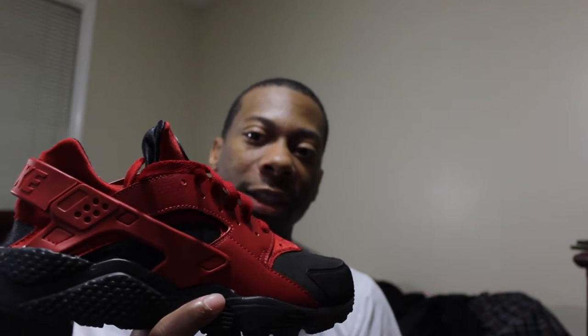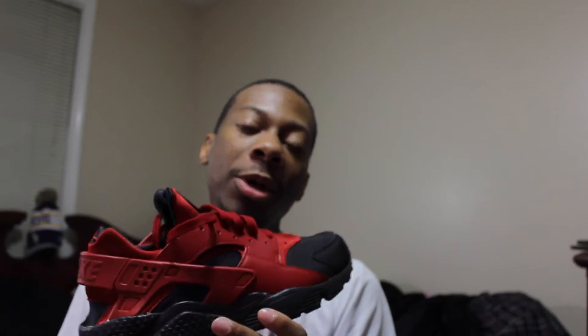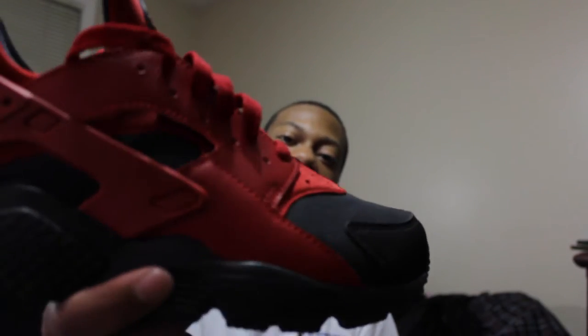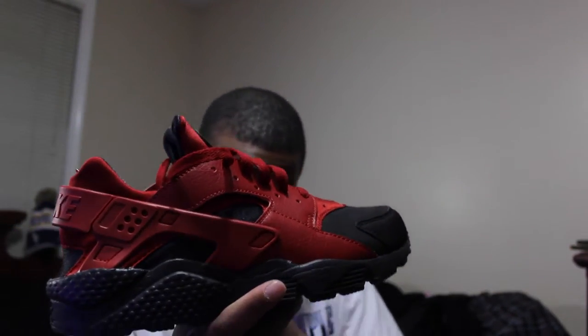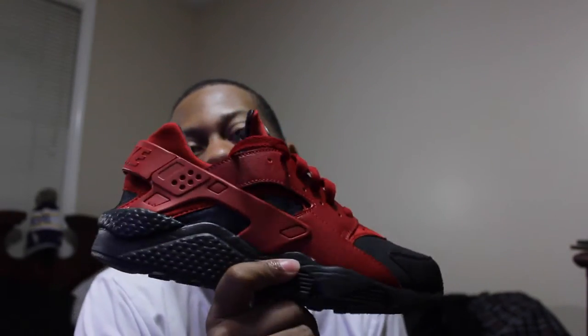I already had some Karachi all-white ones, and I actually have some ultras coming through too. I'll let you guys know what I think about those in the unboxing once they come. But we're on these guys right now. They're pretty dope — it's a pretty dope colorway. You guys got the Bulls fans, Miami Heat fans, any team with black — this colorway will go good with basically anything.